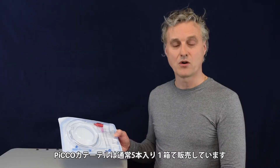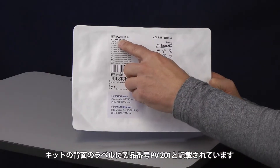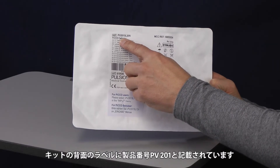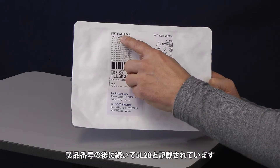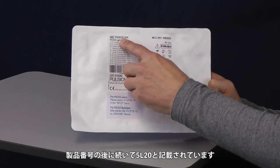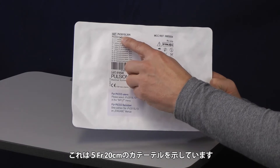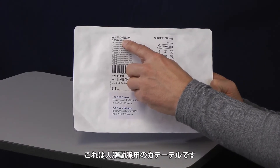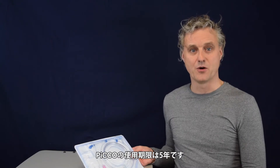The PiCCO catheters are normally packed in a box of five. Under the labeling on this package you can find the product number PV201. After it you will read 5L20, which means this is a 5 French catheter, length 20 cm — this is the femoral catheter. The expiry date of the catheter is 5 years.